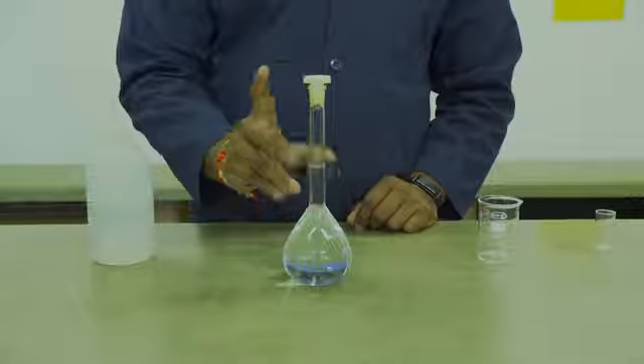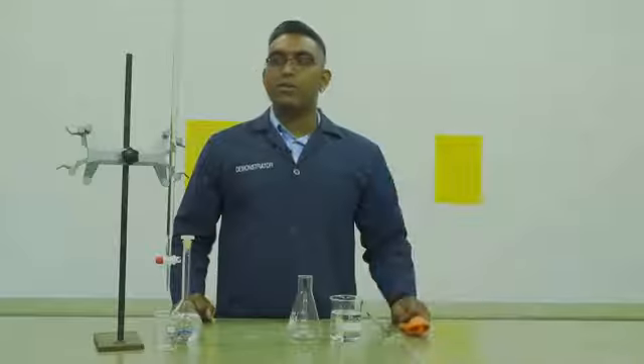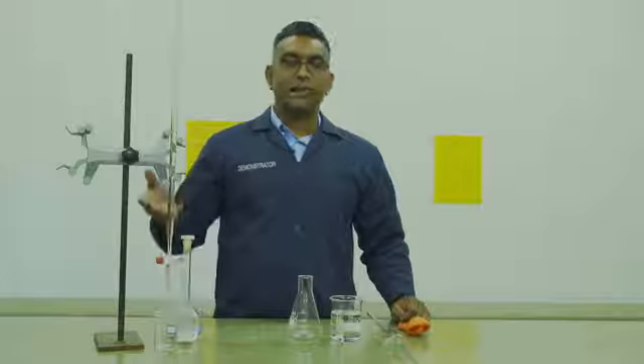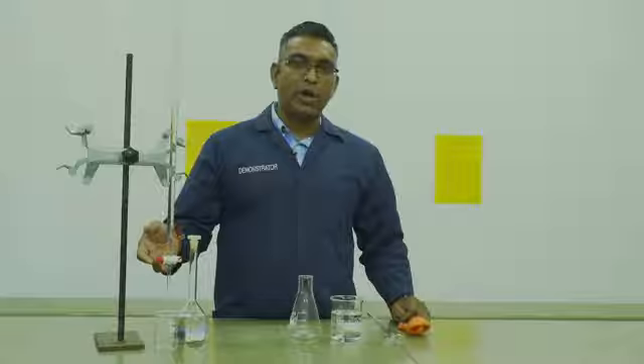This is now your standard EDTA solution. You will then prepare your burette as you have done in A1 using your EDTA solution. Ensure that you have no air bubbles in the jet.